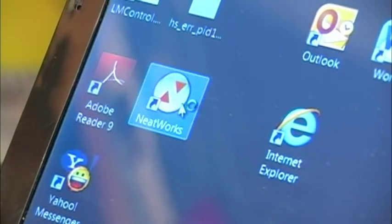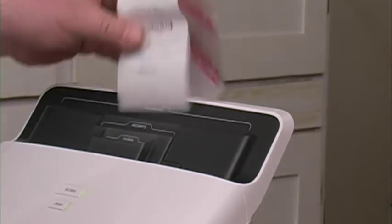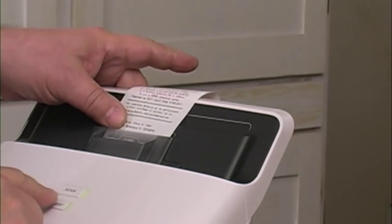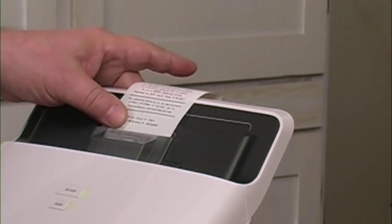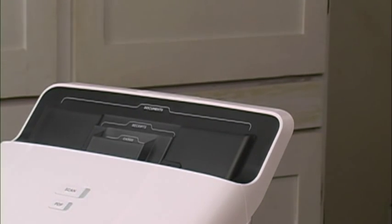With everything hooked up and turned on, we can give this thing a try. First, I'll scan in a cash register receipt like the ones we get at so many places. We just put it in the slot and push the scan button. That's all there is to it. And yes, that's really how fast it scans the receipt.